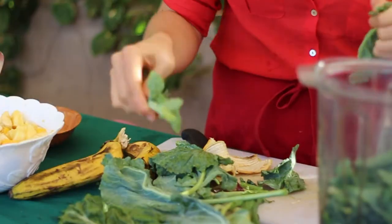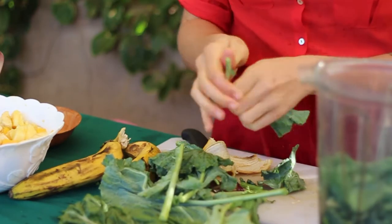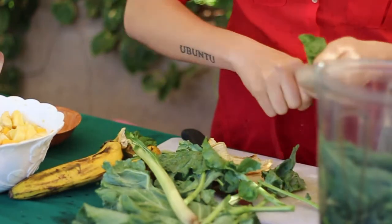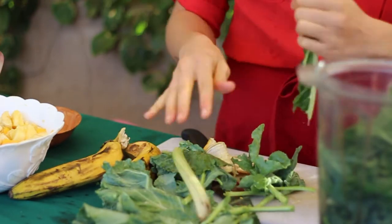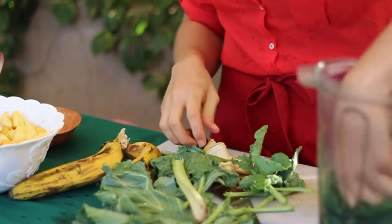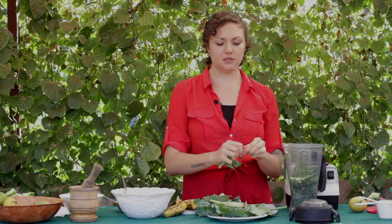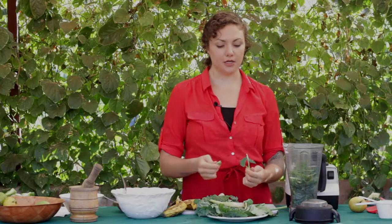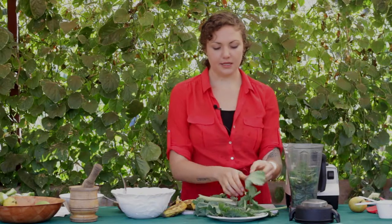We have a combination of kale and spinach. The reason we take out the stems for the smoothie is because the stems have a lot of fiber and they're really rough, and sometimes that can make the green smoothie a bit too bitter. So we're going to keep it mainly greens.